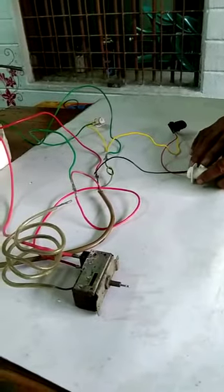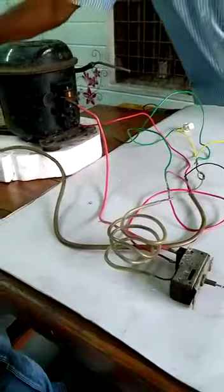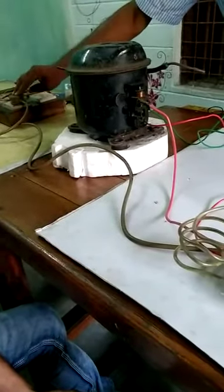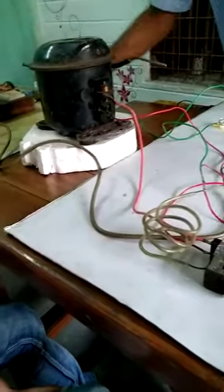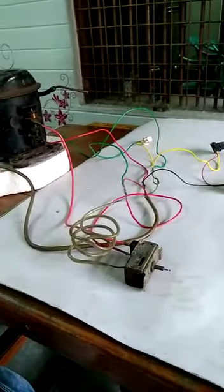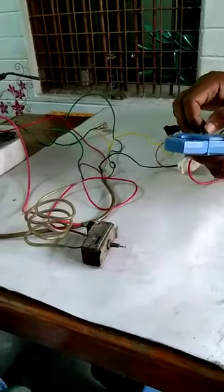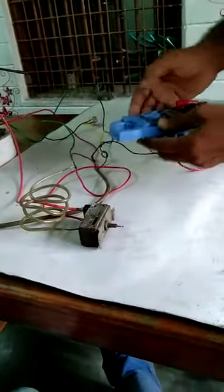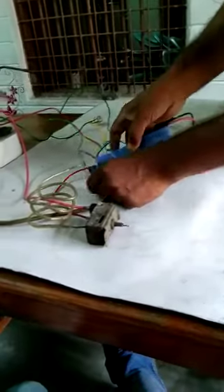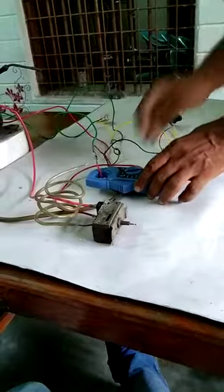Now I am giving enough electrical power, so I have put the socket at the proper place. Before that, don't forget to put the ampere meter — to check the ampere it is very important. I am putting this ampere meter at the live line.